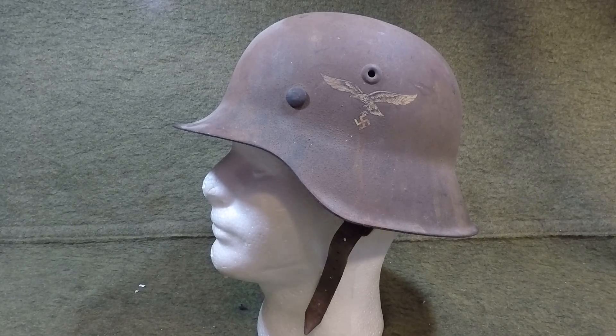Welcome back YouTubers to another helmet video on helmets of the world. Today we've got one that most of you guys know immediately what it is besides even looking at the title. If you could like this video, give it a thumbs up and subscribe to my channel. If you like stuff like this, I guarantee you'll like the rest of my videos. Now we'll get on to the actual helmet.